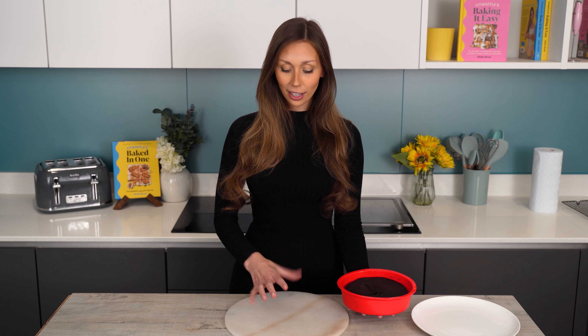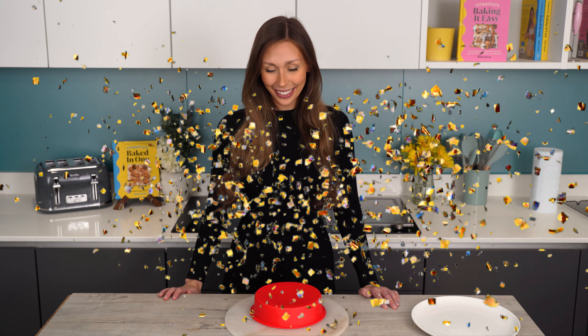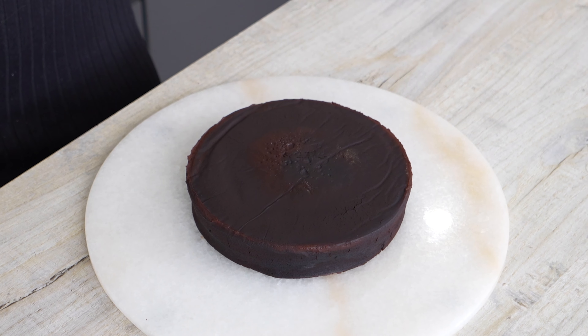Okay, now I'm going to flip this. Usually I would take a plate and then flip, but this is too heavy so I'm just going to try my best to flip it straight on. Wish me luck. Tada!